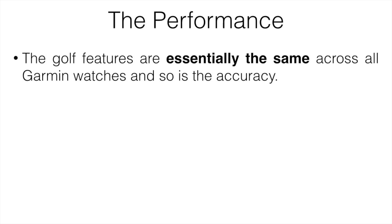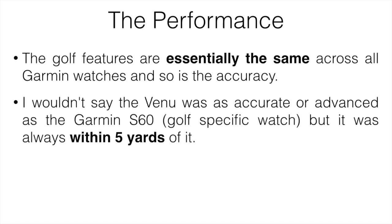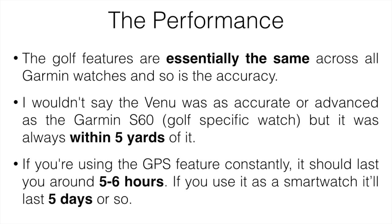The main things that matter for performance of a golf watch are battery life and how accurate the golf features are. The golf features are essentially the same across all Garmin watches, and so is the accuracy. The Venu wasn't quite as accurate as the Garmin S60, which is a golf-specific watch, but it was always within about five yards of it, which was good enough for me. For battery life, if you're using the GPS feature constantly it should last about five to six hours — good enough for a round of golf — and as a normal watch, it should last easily five days.